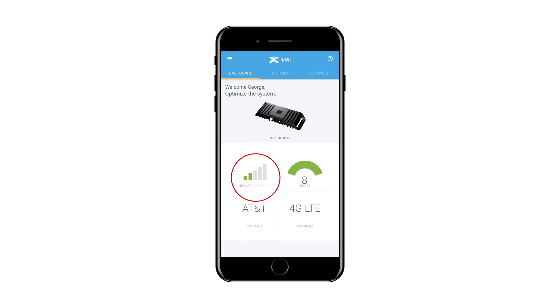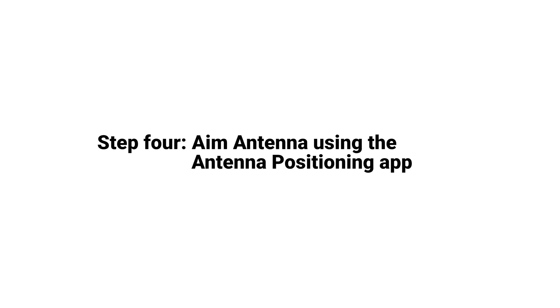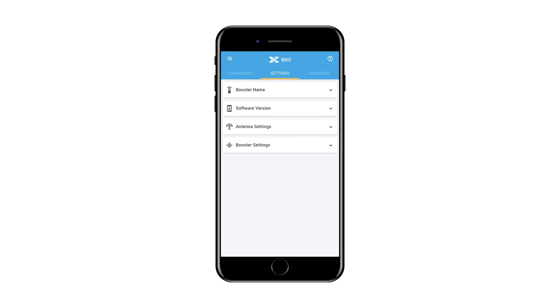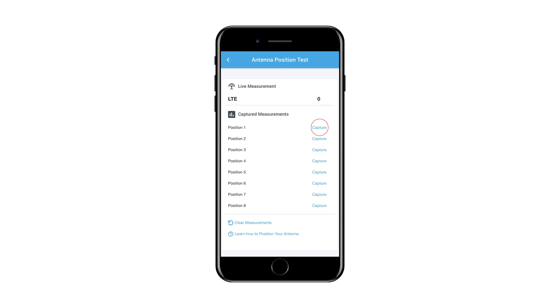You will see the performance prior to aiming the antenna. The next step is to aim the antenna. If you are using a CellFi supplied mounting bracket, you can use the antenna positioning application within the Wave application. To use it, first navigate to the Settings menu of Wave, then select Antennas, and then select Antenna Position Test from the bottom of the menu. Rotate the 8-position antenna bracket to position 1, then click the Capture button next to position 1.